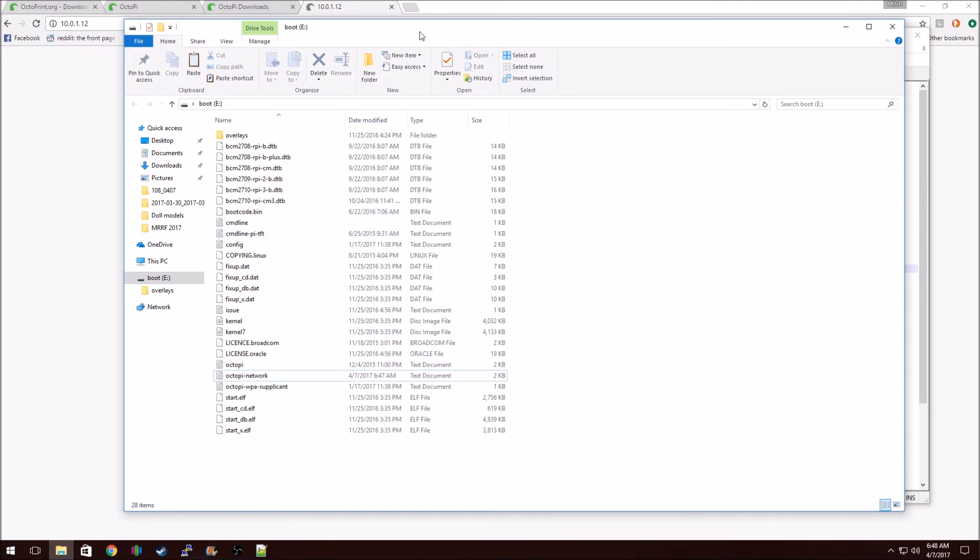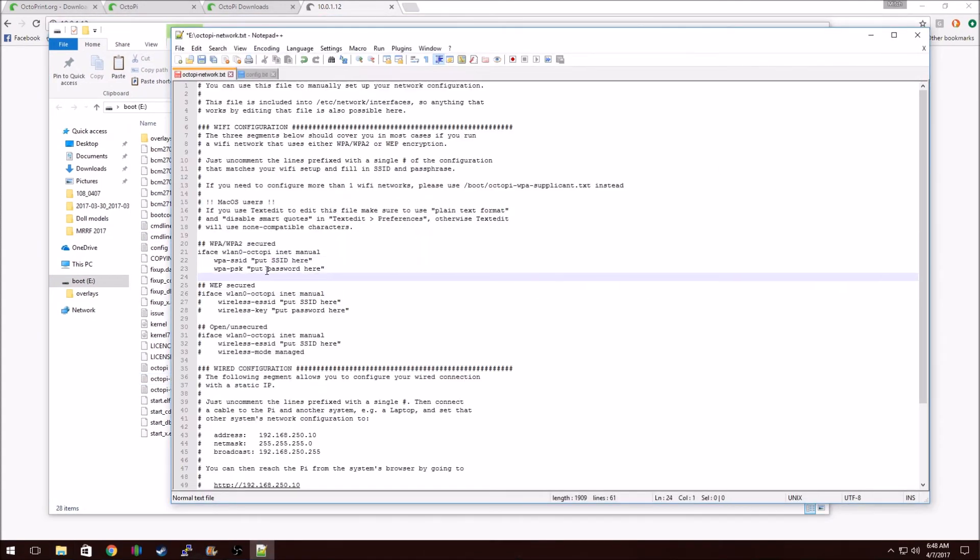Make sure that you eject the SD card. Once you put the SD card in, if the network SSID and password is correct, I use this app called Fing — F-I-N-G. It's on the Android Store; I'll link that in the description. What it does is it finds all the IP addresses on your network, the device type, and the device name. It should show up as a Raspberry Pi device and show as OctoPi, so it's easy to identify. That will give you your private IP address on your network, and then once you get that, you should be able to type it into your browser and it will come up with a wizard.